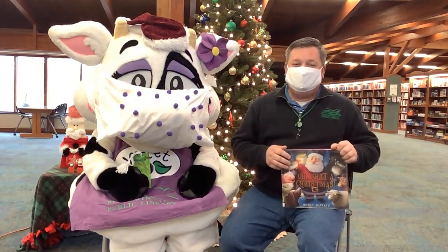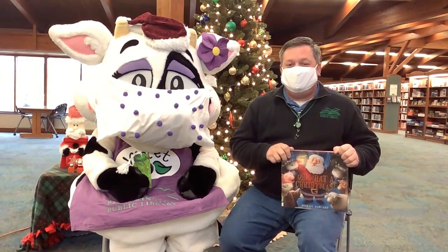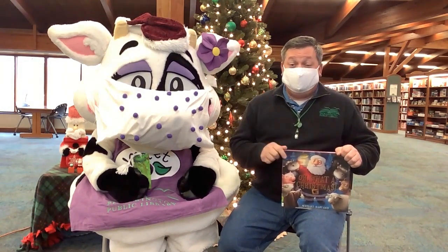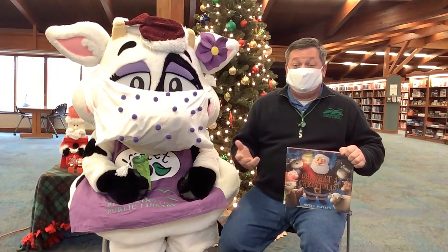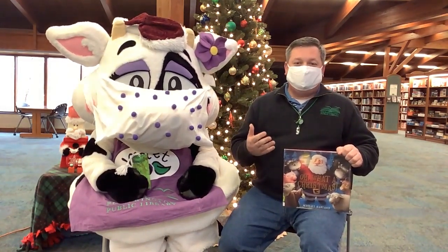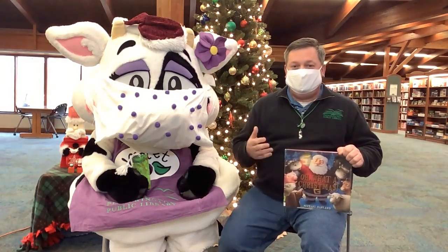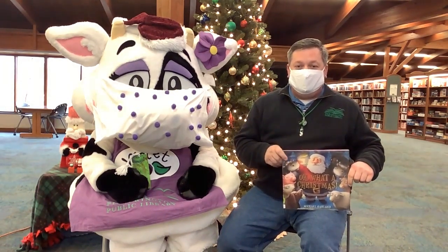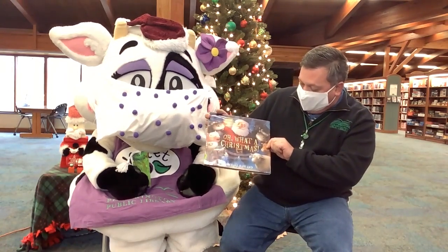We're going to mail ours to our family members because it's kind of one of those years. Also, what we do in our household, being a librarian and having a love of books, our boys read three books a night before bed. When it comes to Christmas time, we really try to throw in a Christmas book every day up until Christmas. One really fun Christmas book I wanted to share with you is Oh, What a Christmas.